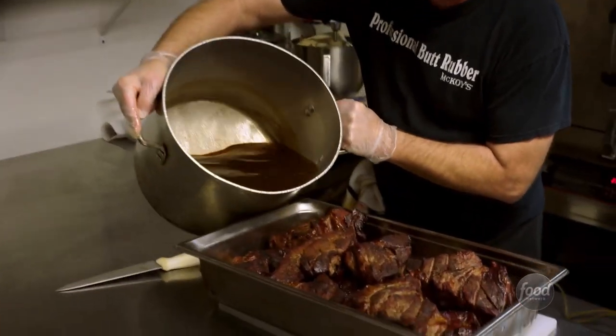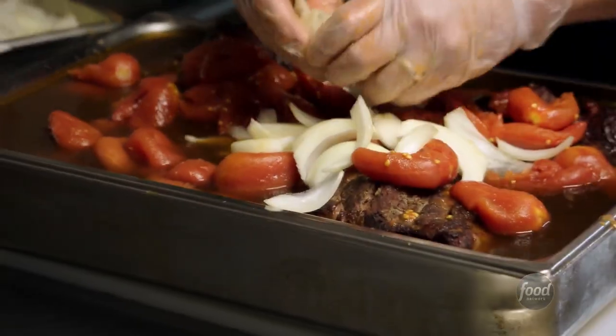This is beer, Worcestershire sauce, vinegar, salt, bay leaf. Basically, this is your barbecue sauce. Yeah — a barbecue base braise.